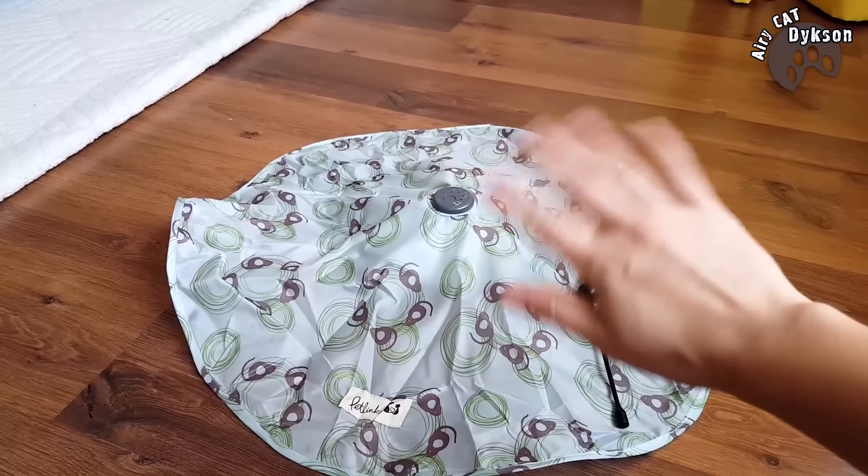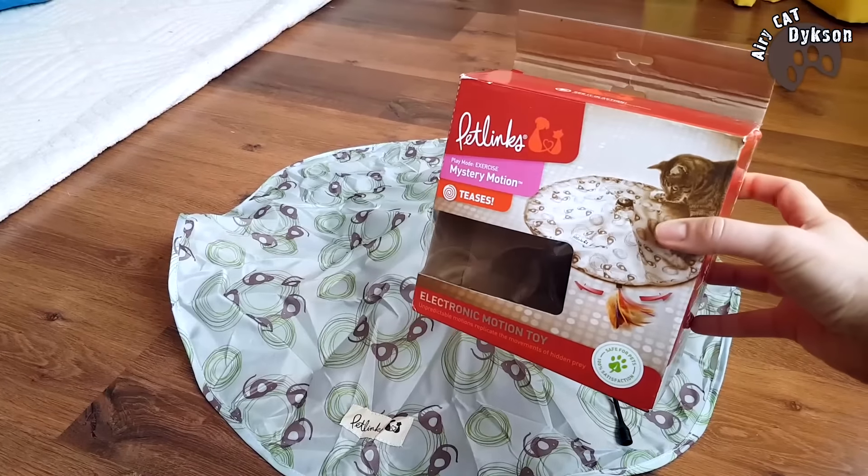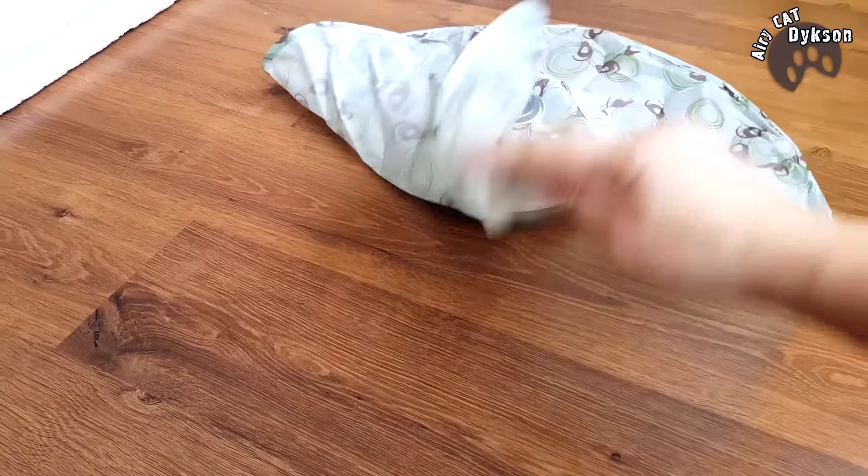Kitten Dixon has a wonderful new toy now. After all, I, along with him, am pleased with new toys too. The toy is invented for lazy masters, one like me.